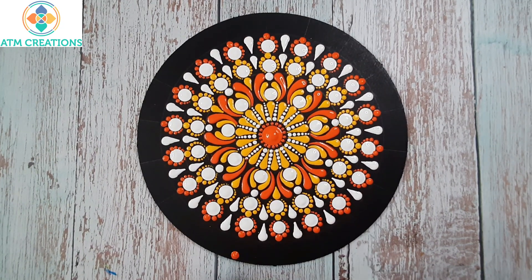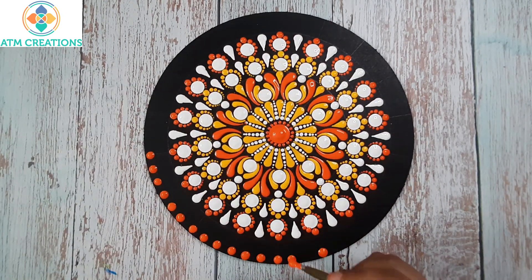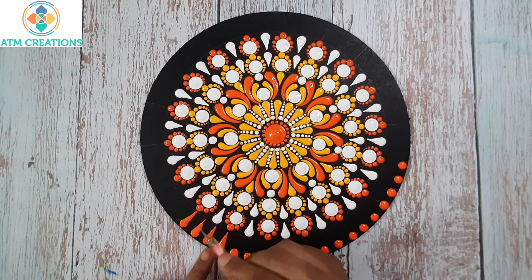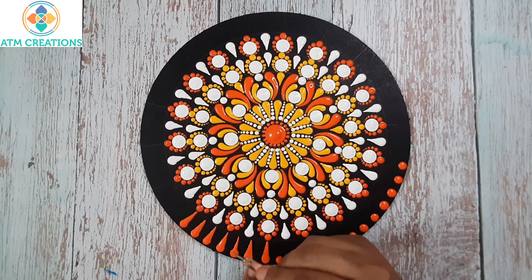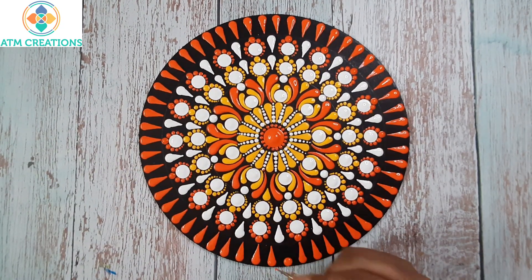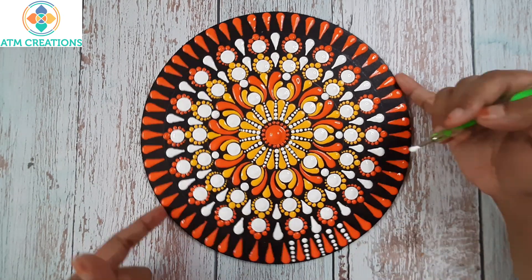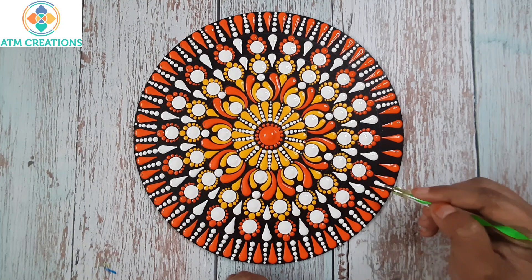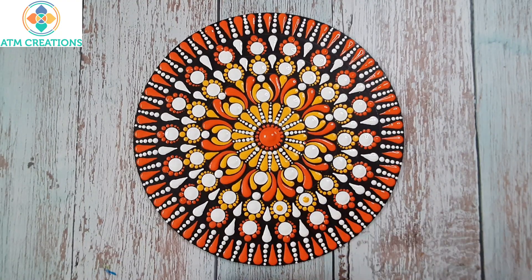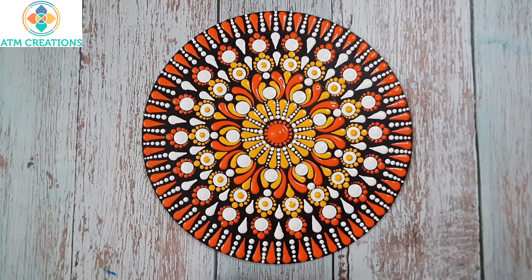Now I'll keep some straight swipes in orange — I'll keep a dot then make it to a swipe, then make these dots into swipes. Now I'll work the dots in white. Now I'm going to top dot the white dots with yellow, then top dot with orange.